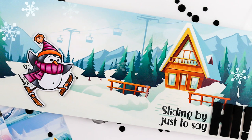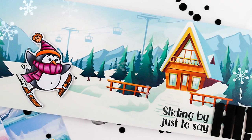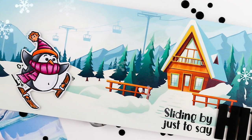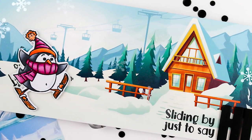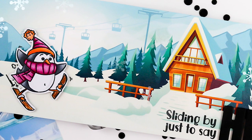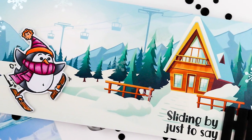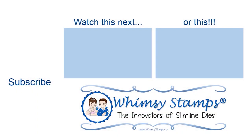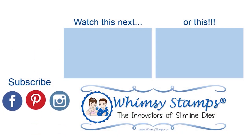If you want to check out more inspiration using this Frozen Paper Pack, be sure to check out the blog. Also join us on Instagram. Click the link in the description box below to purchase this paper pack and check out all the rest of the new release over on the Whimsy Stamps website. We really appreciate you joining us. Don't forget to ring that bell so you'll be notified when new content is added to the channel, and until next time, take care!